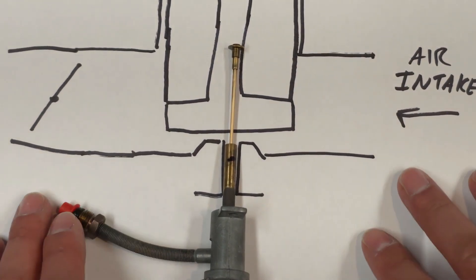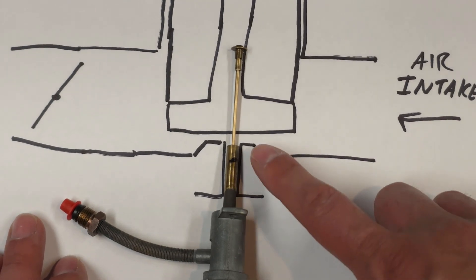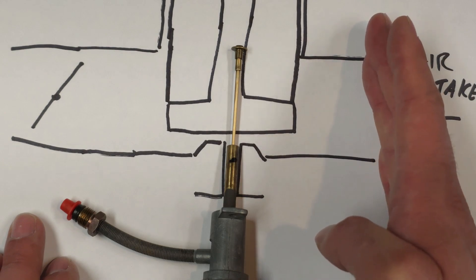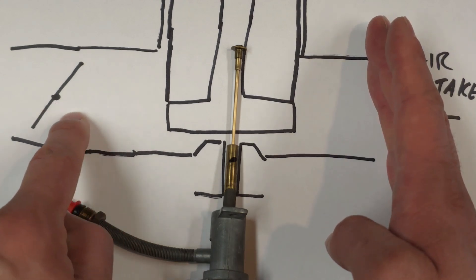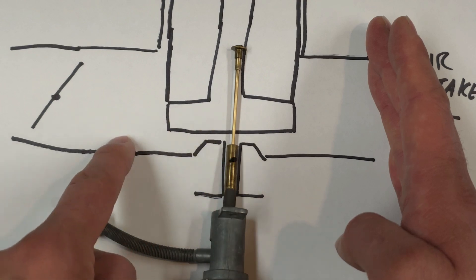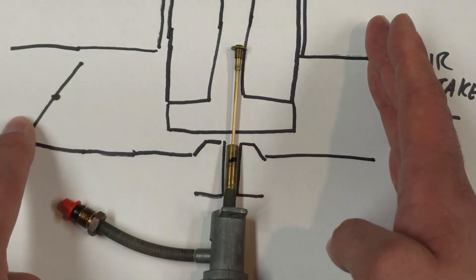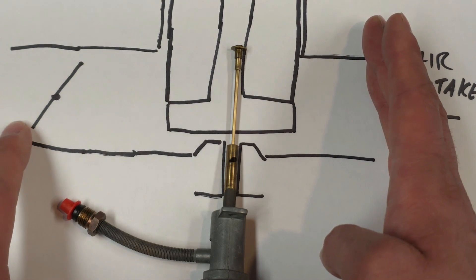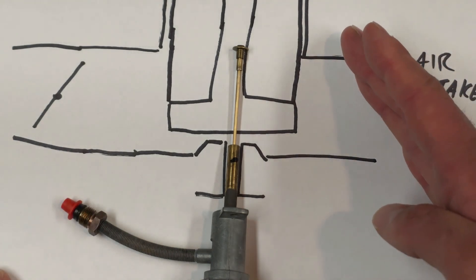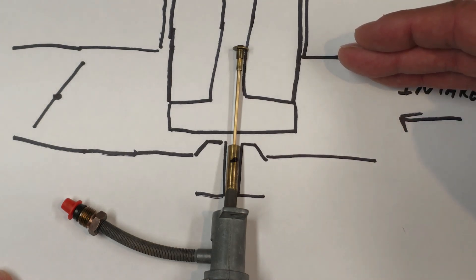The choke symbol itself represents a restriction in airflow. On a fixed jet carburetor such as a lawnmower, the only way to increase the fuel supply for the initial start was to block off or restrict — i.e., choke — the available air, so that as the engine is turning over it draws more fuel out of the jet because the vacuum generated pulls the fuel out. The additional fuel increases the chances of ignition and makes it easier for the spark plug to ignite the fuel and start the running condition of that fixed jet carburetor.